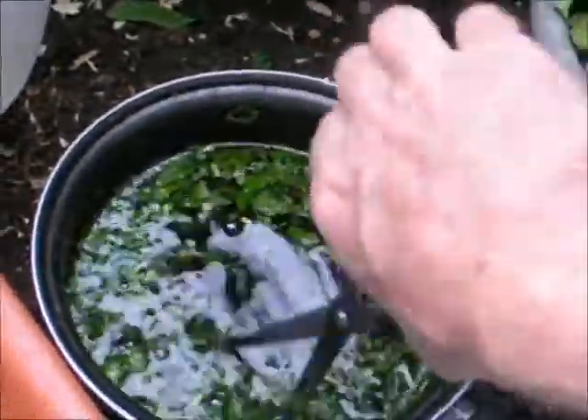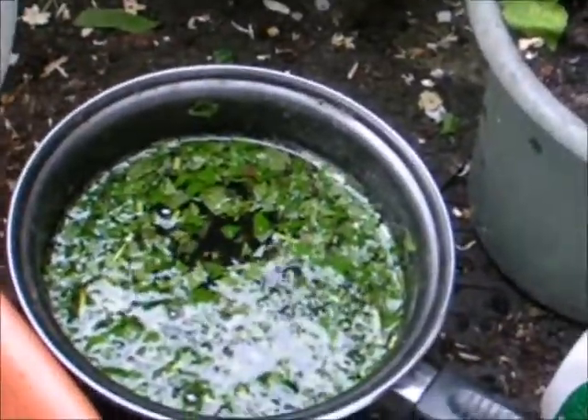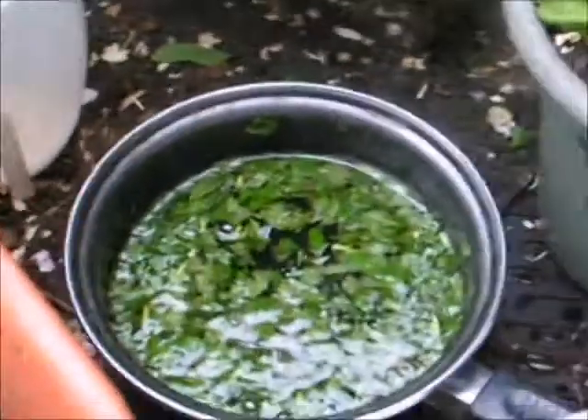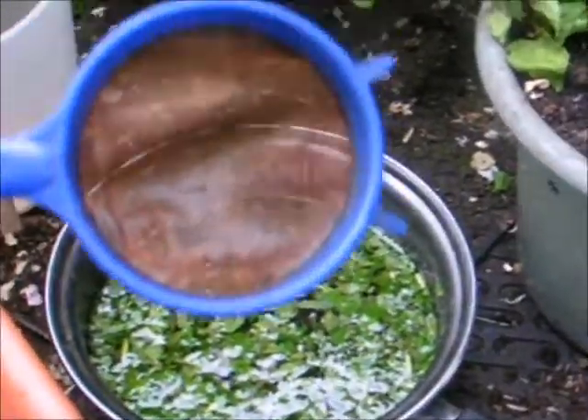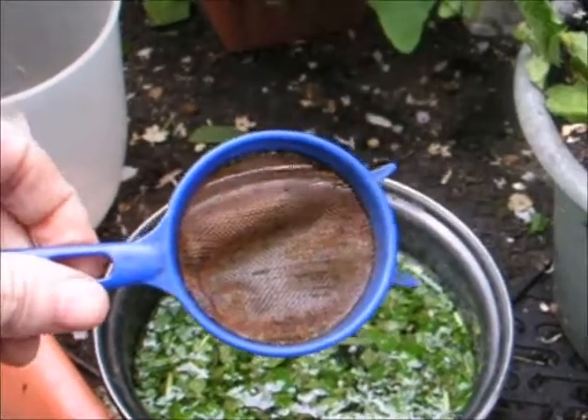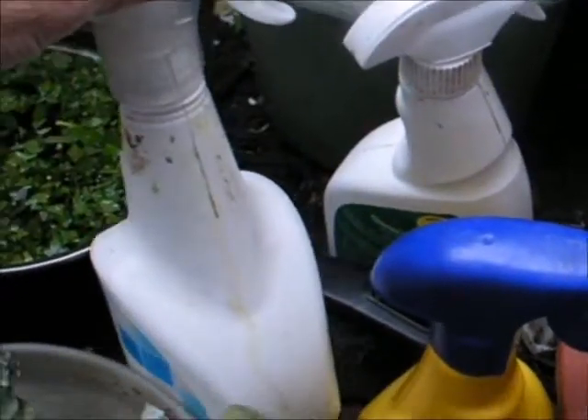Soak it — leave it for a good two to three days. Then, after two to three days, get your filter and filter it through that into your jug. Then from your jug, it goes into your washed out spray containers.